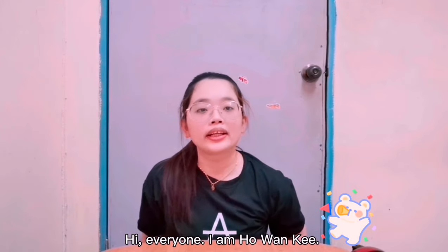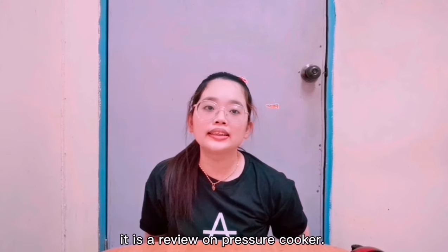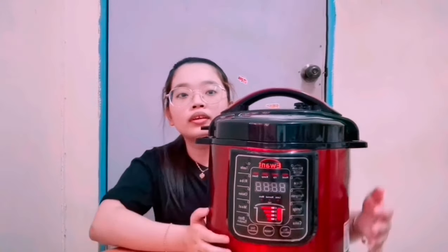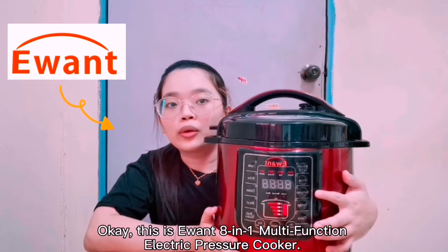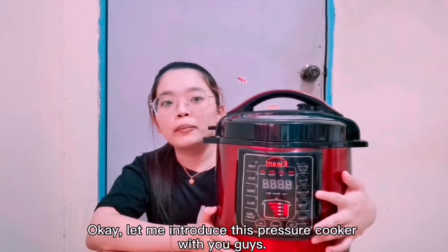Hi everyone, I am Ho Wan Ki. Today I want to share a product review with you guys. It is a review on a pressure cooker — this is the E1 multifunction electric pressure cooker.